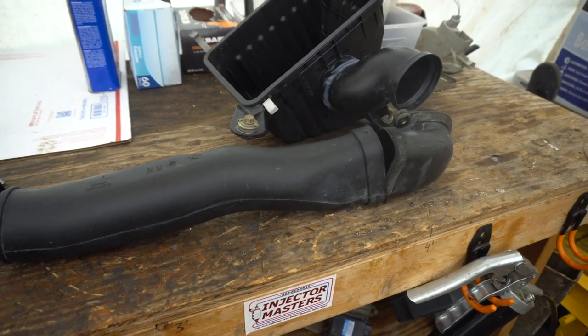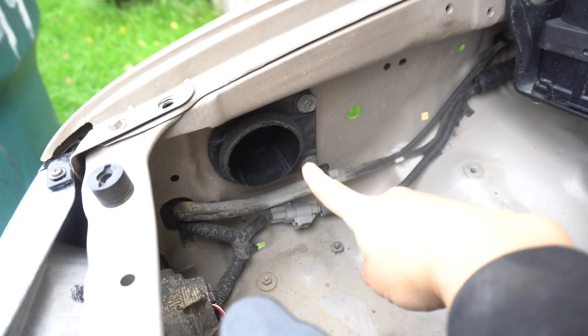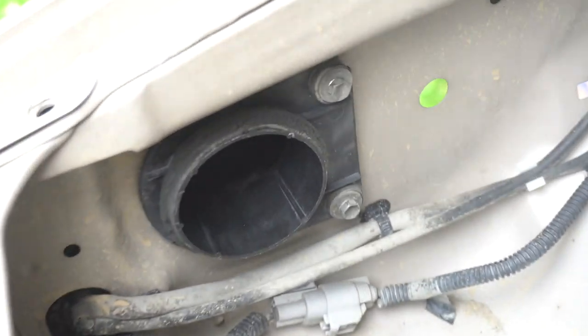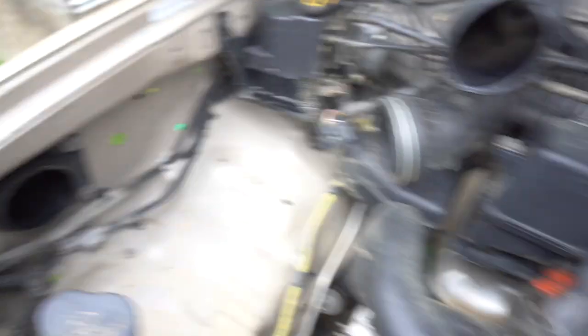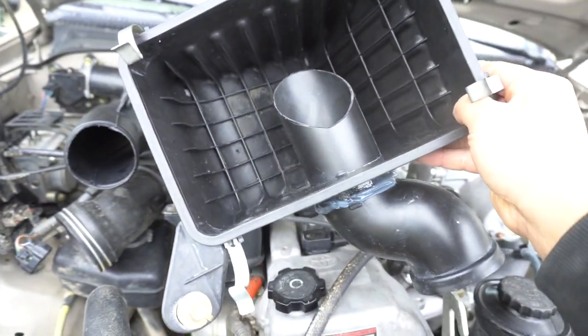Let's head over to the vehicle and get this thing mounted on. Right on the passenger side, this is where the factory 90-degree mounts into — it's held by two 10-mil bolts. Go ahead and put that back on. The next thing we'll do is put the air box back on, which is held by three 12-mil bolts.